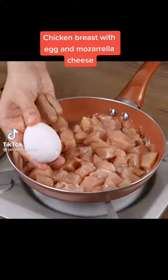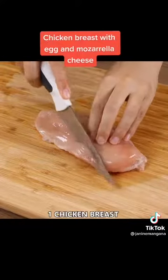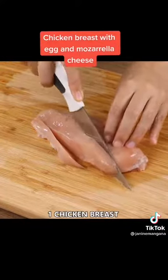Try this recipe using just one chicken breast! Let's start by cutting one chicken breast into strips, then dice them.